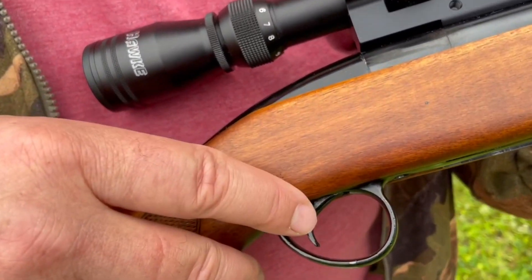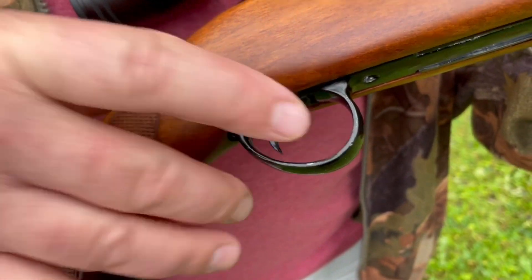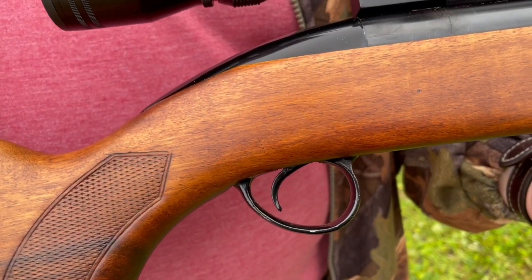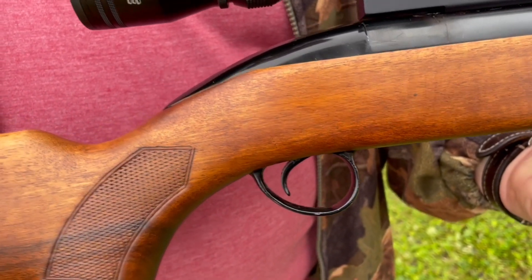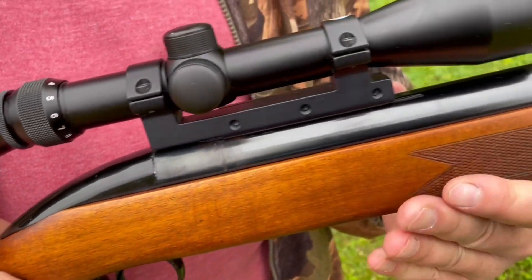It's pretty well a single stage trigger, but the broad blade on this and that perfect shaping — mine used to trip, I don't know the actual pull weight, but I was always quite happy with it. It's quite a crisp trigger — surprisingly good triggers on these.